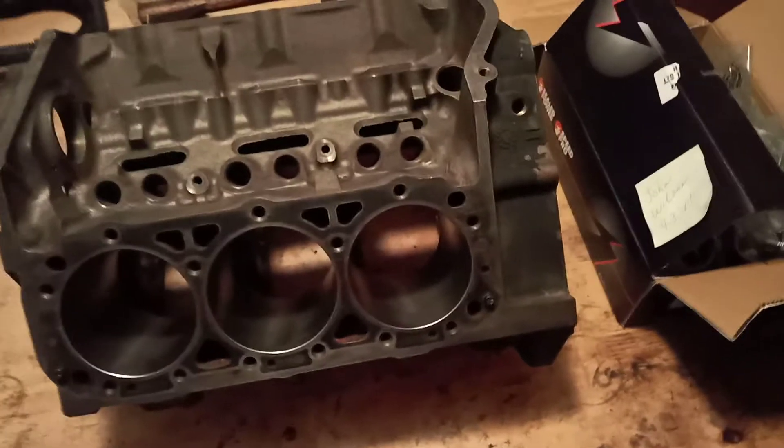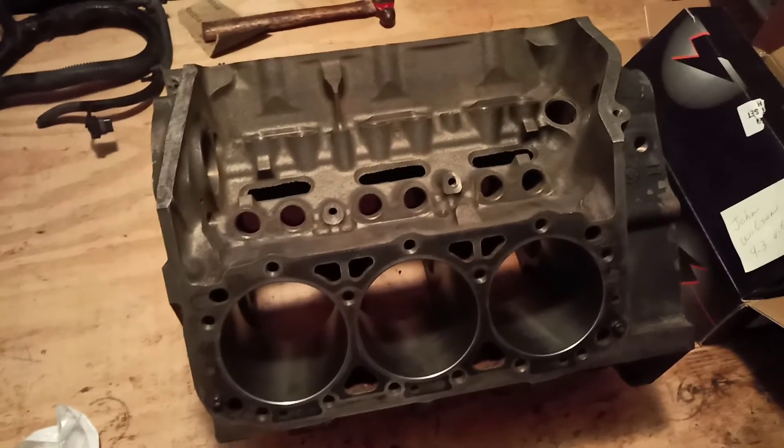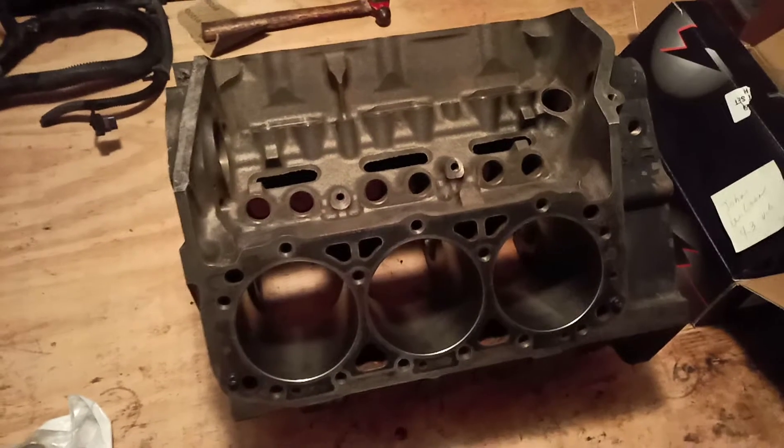Welcome to another video by LSX Engines and Tuning. In this video, this is part two and I'm going to show the Mercury Frozer 4.3 liter V6 that has just come back from machine shop.